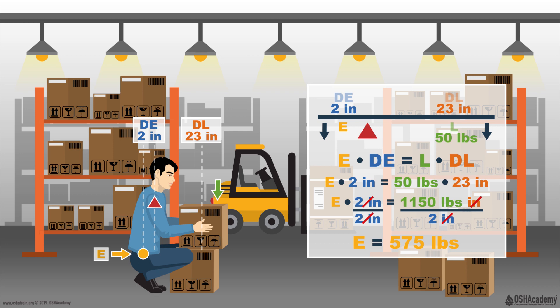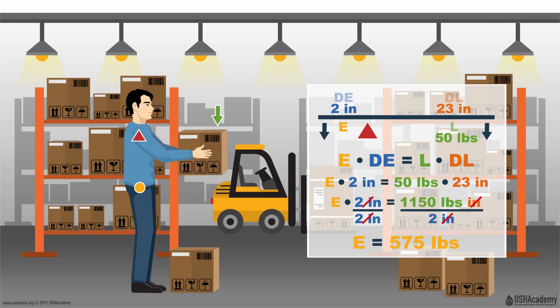Now that we've solved the equation, what exactly does it mean? What this means is that if we pick up an object 23 inches from our body that weighs 50 pounds, the force applied to our body is equal to 575 pounds. That's a whole lot more than 50 pounds. From our reading, we know that anything over 550 pounds increases our risk of injury by up to four times. This type of scenario represents a real workplace hazard, and this doesn't even take into account the potential for twisting and turning, which would further increase the risk of injury.